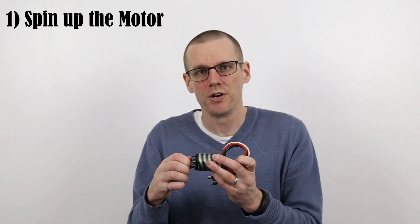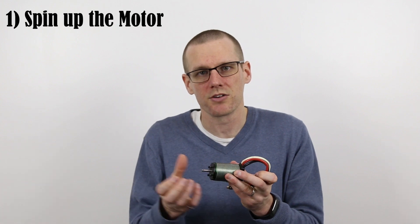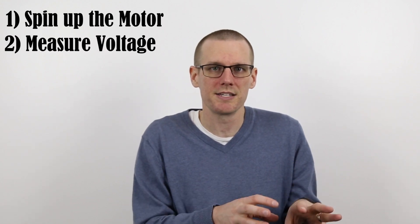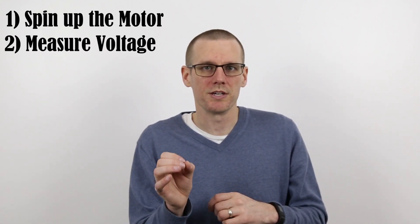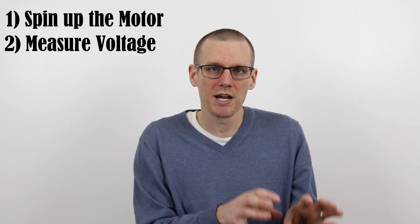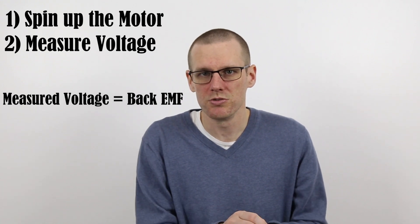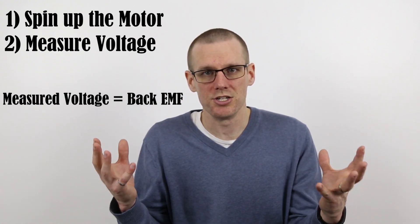Now that you know exactly how the KV of a brushless motor is measured, you can see that we actually don't apply a specific voltage using a battery pack and then measure the amount of RPM we get out of the motor. It's actually quite the opposite. What we do is first spin up the motor mechanically — putting mechanical input in terms of shaft RPM — and then measure the amount of voltage we get at the leads. That voltage is based on what we know as back EMF, which is the voltage the motor is producing, just like it were acting as a generator.